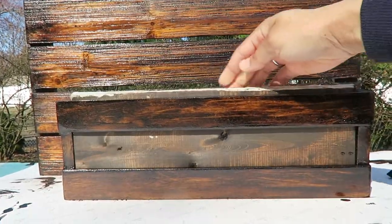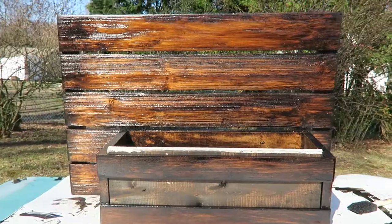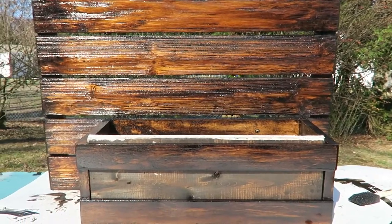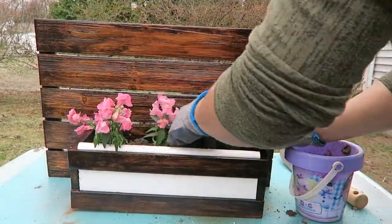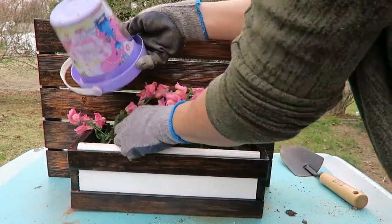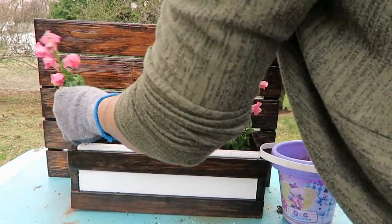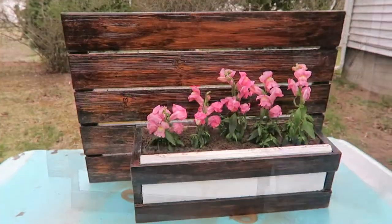I originally put this board in with a little stain on one side, but I thought it was a little too much brown, so the other side is white. I went and refreshed the white, painted it over a little bit, then flipped it over — and this is what it looks like. I added the flowers in, the same ones to match the ones in the planters, and after I arranged them a little bit to my liking, this is how it turned out.